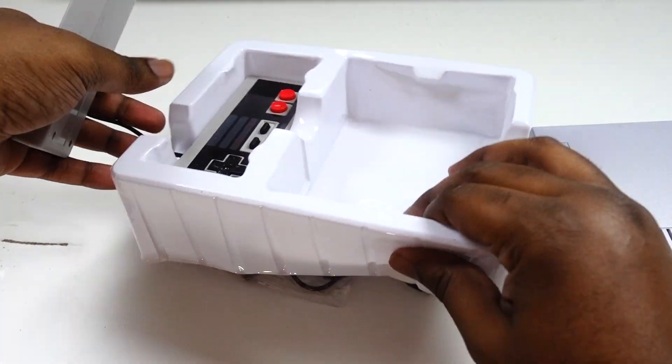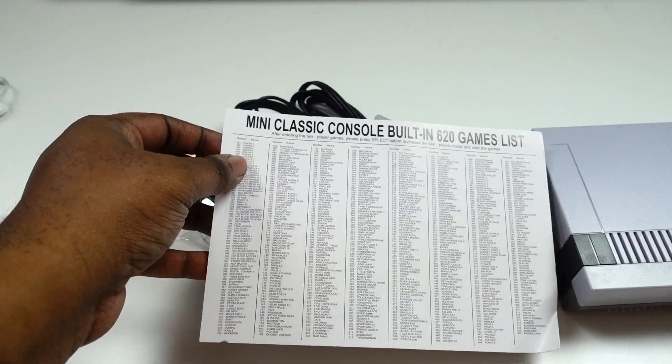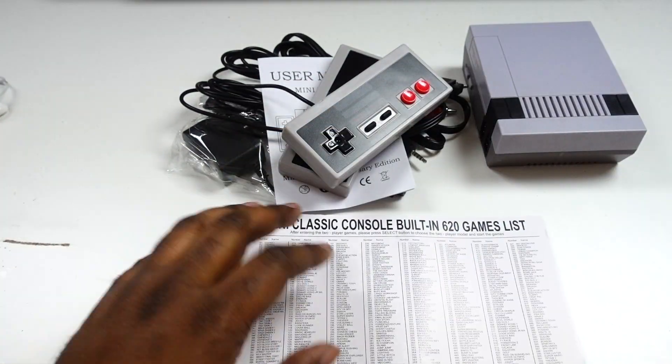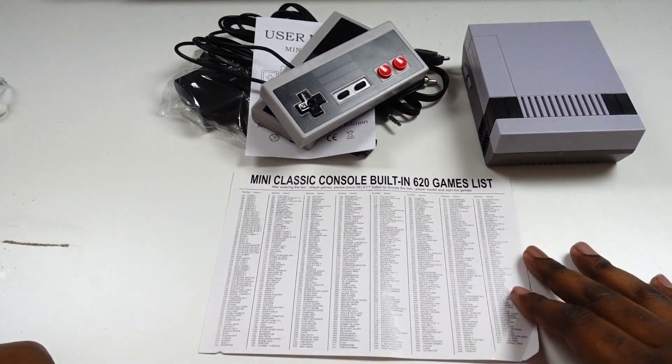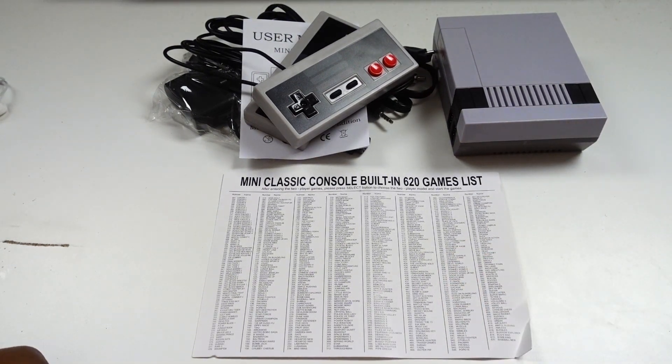They give you two controllers. The cost of shipping is something that really needs to be noted when you're buying things on Wish. The cost of shipping can vary greatly.